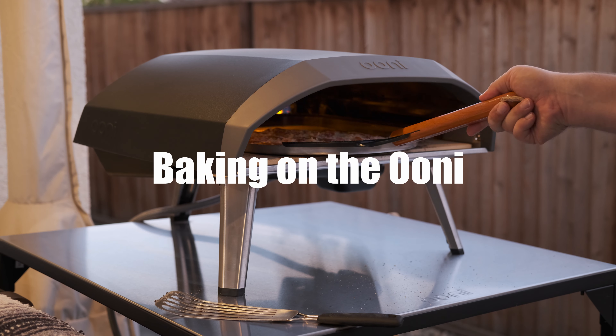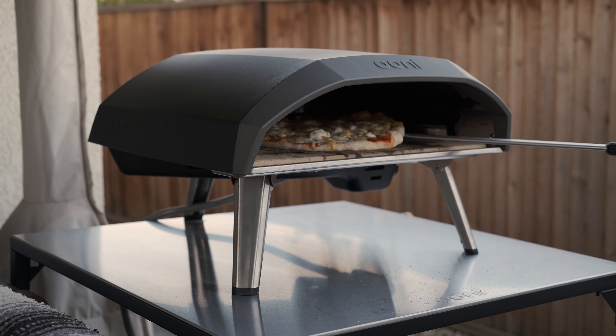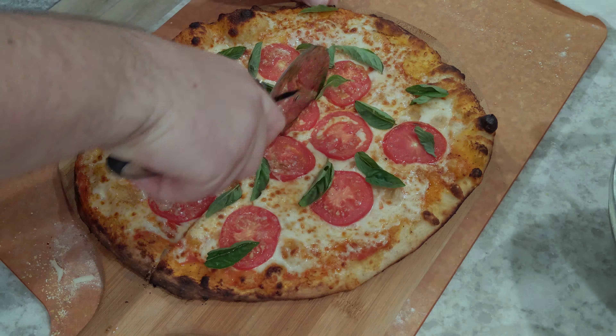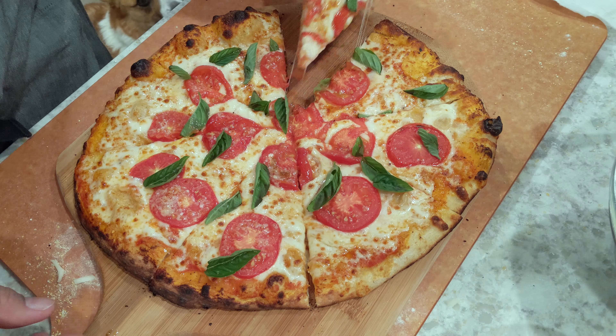Hey, what's up everyone and welcome to Mostly Pizza. My name is Ivan and today I'll be showing you a couple different pizzas I make on the Uni. I'll show you some tips on what I do to make them come out great, including the preparation of the pizza as well as what it looks like while cooking it.